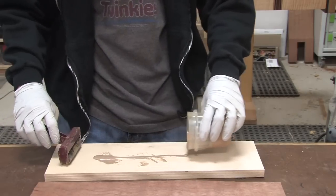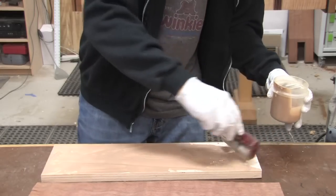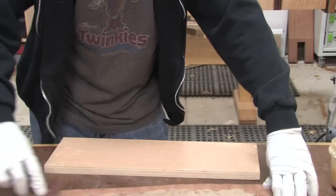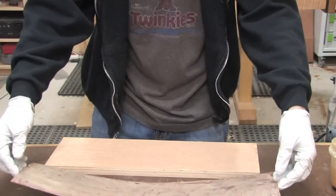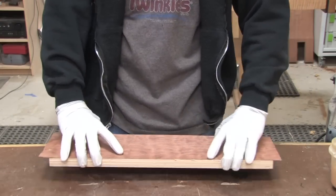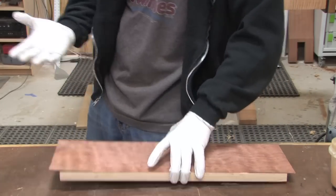Once the glue is evenly mixed, I pour a good amount on the substrate. An ink roller is perfect for spreading the glue into a nice even layer. Now I do the same thing for the veneer itself. And of course, you would also veneer the other side of the substrate. One last thing you should know is that temperature plays a major role in this glue's ability to cure. Warmer is better and never use it in temperatures less than 65 degrees.